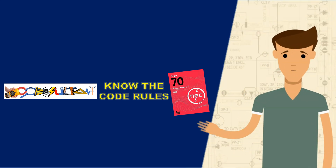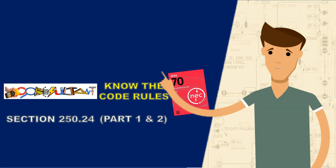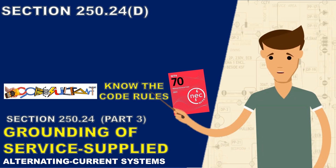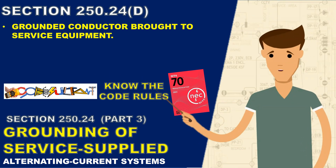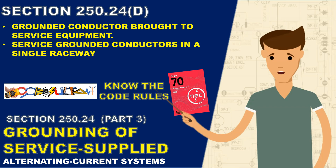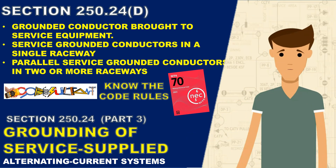Welcome everyone to the Codesultant channel. Today, our topic is part 3 of section 250.24, specifically subsection 250.24(D). In this discussion, we will explore the code rules regarding the grounded conductor brought to service equipment. Additionally, we will delve into the sizing requirements for service grounded conductors in a single raceway, as well as the parallel installation of service grounded conductors in two or more raceways.